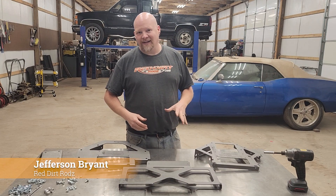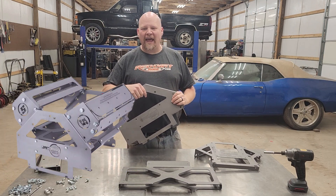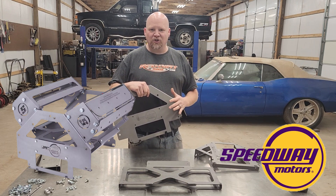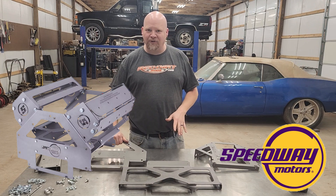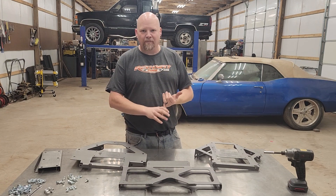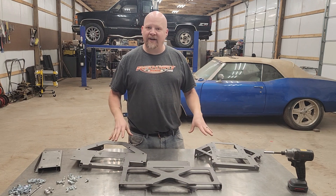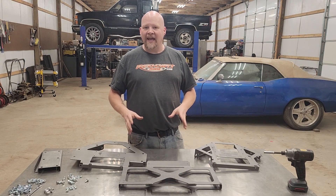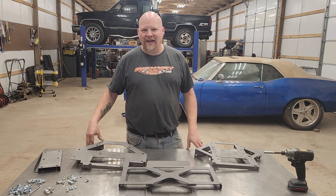Hey guys, thanks for tuning into Red Dirt Rods. Today we're working on a really cool project — we've got a sheet metal LS swap mock-up engine that we picked up from speedwaymotors.com. This is the short block, but we've also got their sheet metal cylinder heads that bolt onto it. You can drop this into your chassis to do your motor mounts, accessory drive fitment, even bolt your own cylinder heads and do exhaust before dropping the actual engine in — saving all that heavy lifting.